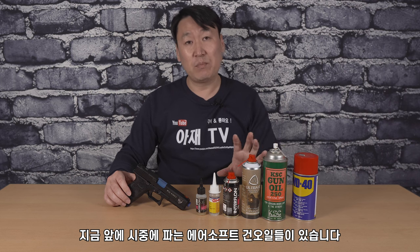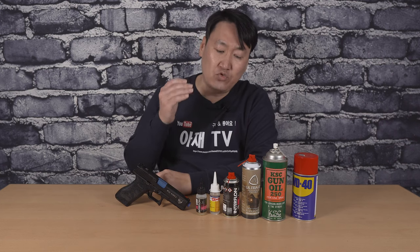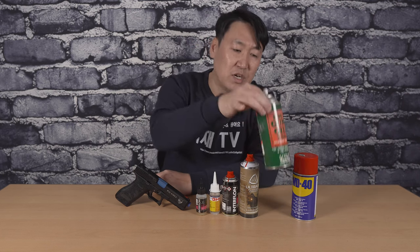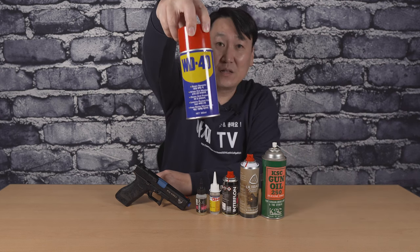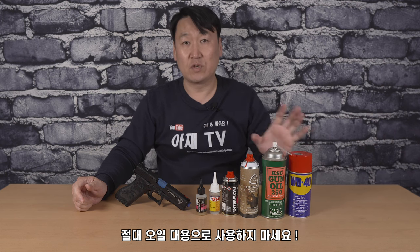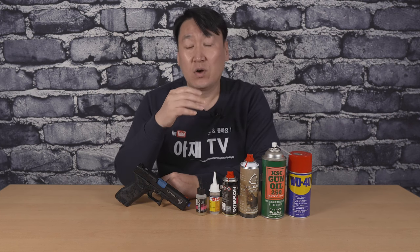지금 제 앞에는 대표적인 시중에 판매하는 건 스프레이 실리콘 오일이랑, GHK 제품에 총을 사면 주는 오일들을 들고 나왔습니다. 제가 주로 많이 사용하는 오일들이에요. 요 근래 좋다고 해서 이 제품도 조금 사서 사용하고 있고, 그 전에는 KSC에서 나오는 대용량 건 오일을 쓰고 있습니다. 참고로 WD-40은 방청제 같은 역할이기 때문에 절대 건 오일이 아닙니다. 이걸 뿌리게 되면 에어소프트건을 망가뜨리는 주요인이 될 수 있습니다. 오일은 건샵에서 파는 전용 건 오일이 아니더라도 철물점에서 파는 오일도 사용하실 수 있습니다.